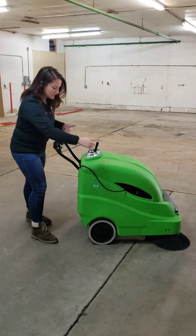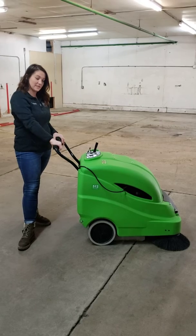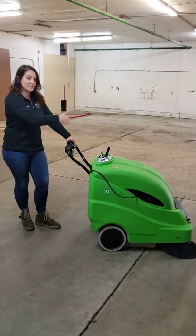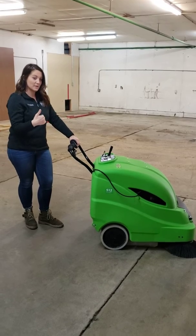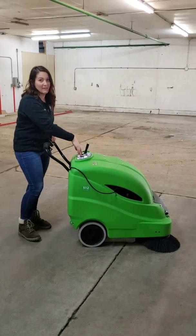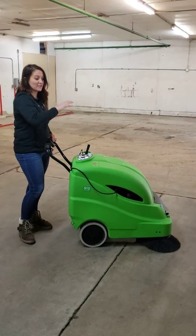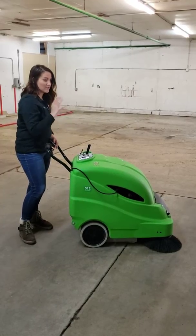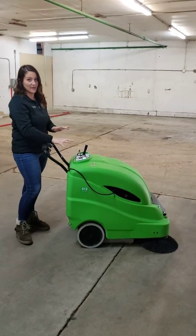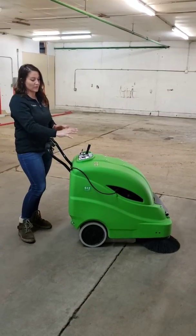We have our brush up front here and it does have traction control, which would be this lever right here. This lever is really nice because it's going to clean your broom when the time comes. Another nice feature is the shaker here that shakes your filter to make sure that you get longevity in your cleaning — just make sure and push all of that down to the bottom and then you can keep on going with your project.